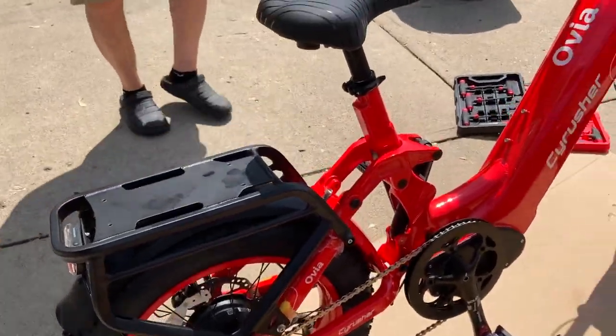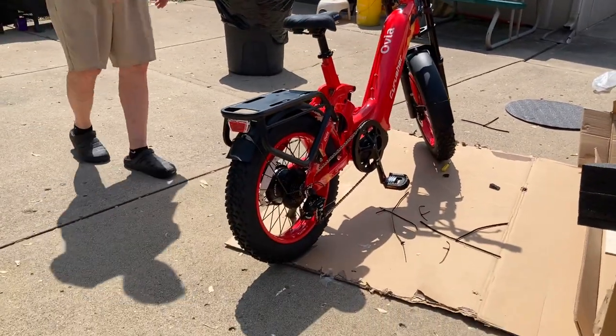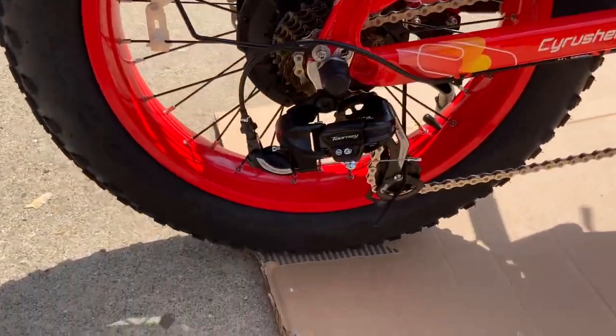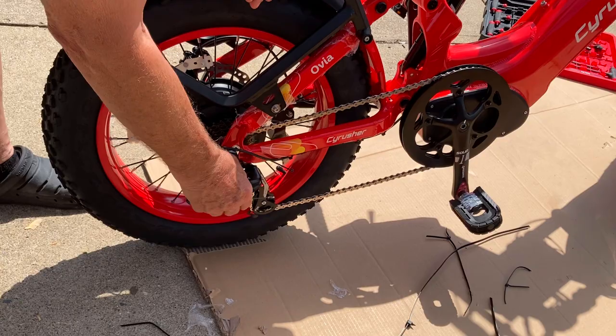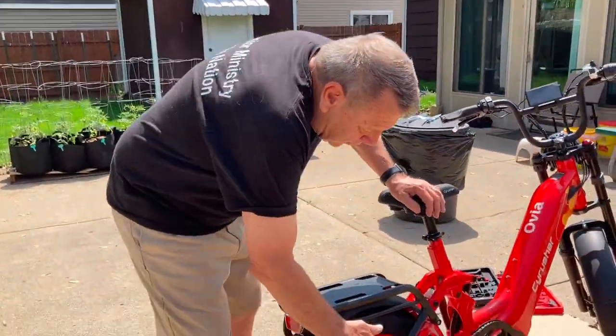Looks like a nice derailleur on the back for shifting gears. It says Tourney on it — that seems to be a very common derailleur. The only thing I wish they would have done is had a bracket over this derailleur so if your bike falls, you're not going to damage it. We had that issue on the Komoda — Caleb crashed, just slid in the mud, and the derailleur hanger got bent along with the derailleur itself. If they would have had a bracket over it, that wouldn't have happened. That would be an improvement I'd like to see Cyrusher make.